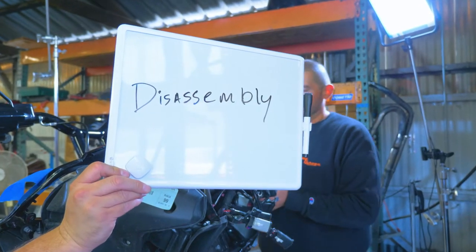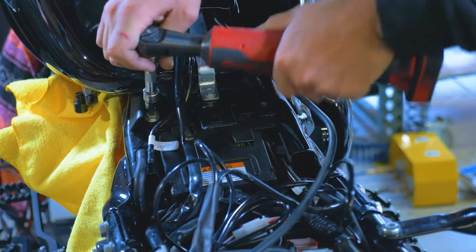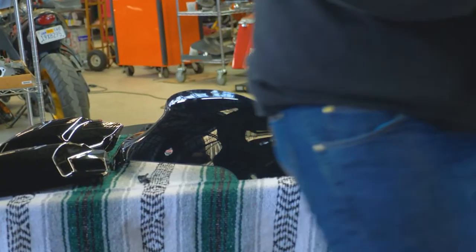Start by stripping the Harley. Disassembly isn't as intimidating as it seems. Just remember to keep track of every screw and component. Make sure that everything's in a safe place while you install.